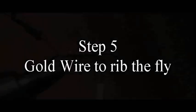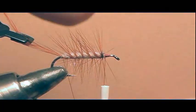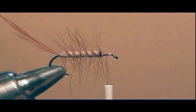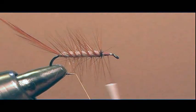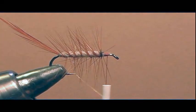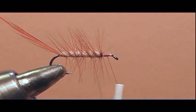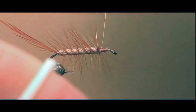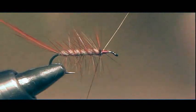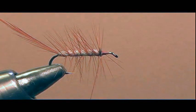Step five: using the gold wire to rib the fly. Once the hackle is at the bend, take the gold wire and wrap it two times around the bend, securing the hackle. Remove the hackle pliers from the hackle, then take the gold wire and evenly space wrap it through the body, trying not to trap the hackle fibers with the wire. This secures the fly and makes it a nice, durable fly. When you reach the top, wrap two or three times, then wiggle the wire back and forth until it breaks off. Take your scissors and cut the hackle tip off at the bend.